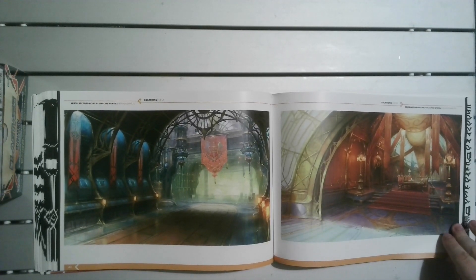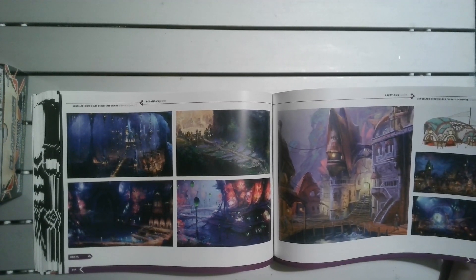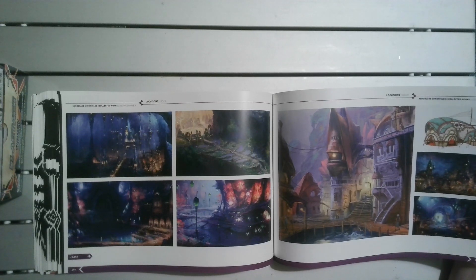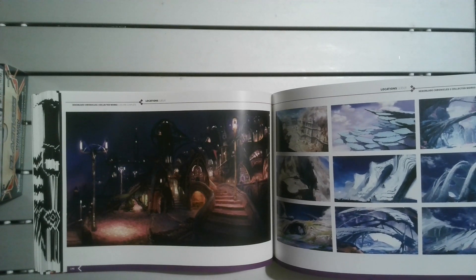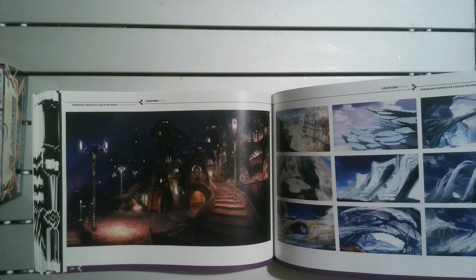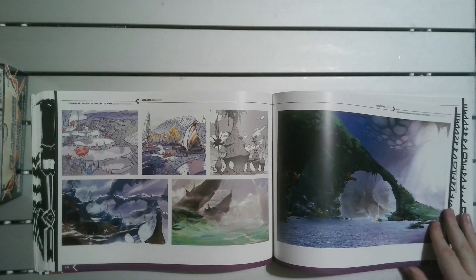These are quite nice. I guess that's the problem — no matter how big an artbook you make, you always think that could be a bit bigger format. Unless you want an artbook that's just big art cards — I've seen a few of those where it's just A4 art cards, but they want so much for it, which is annoying.